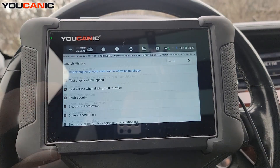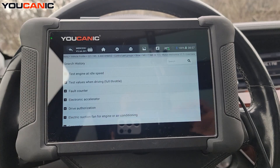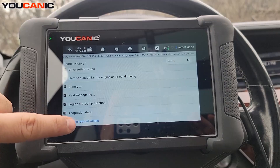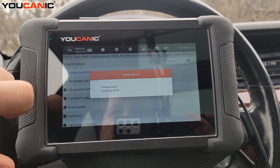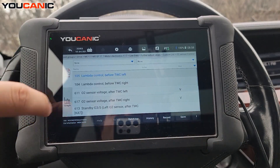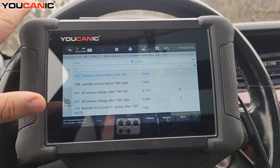Then go to Live Data — we are looking for the oxygen sensor live data. At the bottom, select 'Further Actual Values,' then 'Oxygen Sensor,' and hit 'Select All.' Now you can see the values.